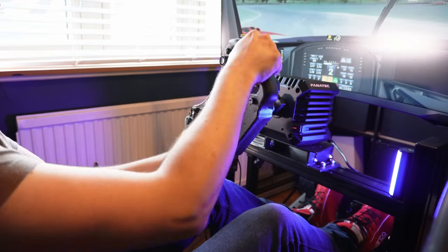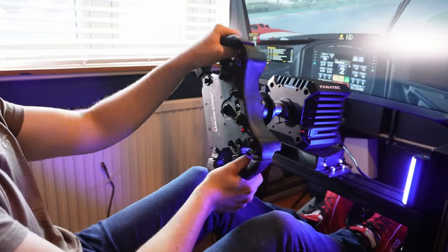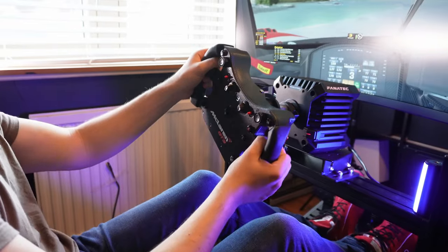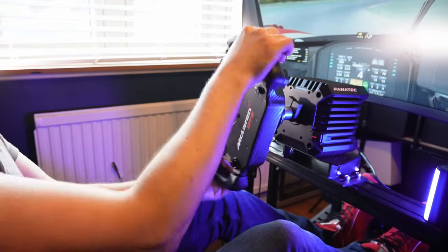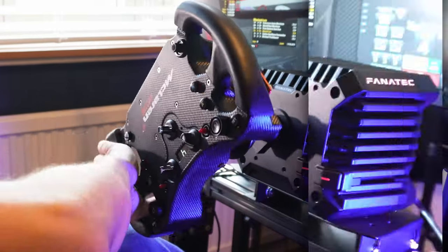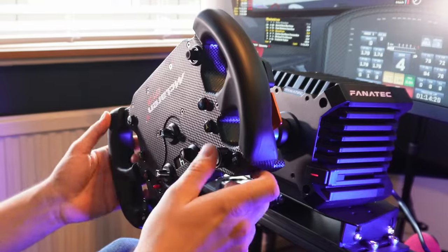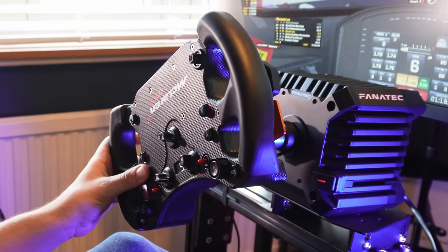In terms of actually using it for driving, the wheel has some important strengths worth weighing up. The big one is the low weight of the McLaren wheel and where that weight is — there's not much to it and most of it is focused closer to the centre. That makes it an agile, low inertia wheel — one of the best I've used for allowing the most amount of force feedback detail and liveliness from lower powered wheelbases especially.